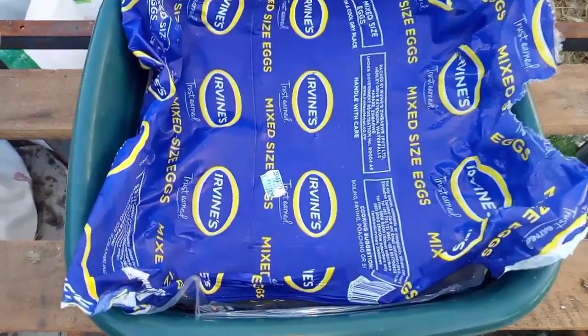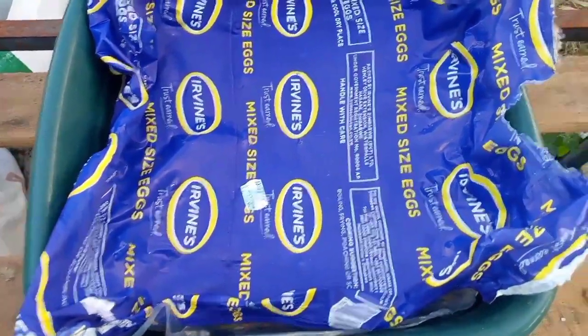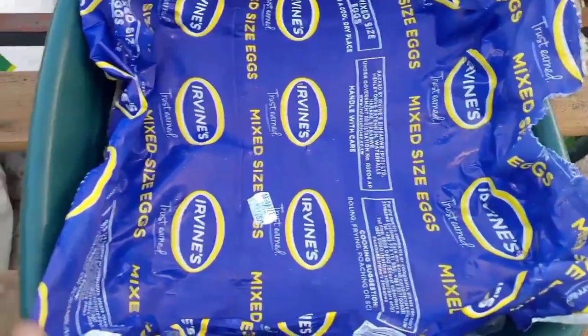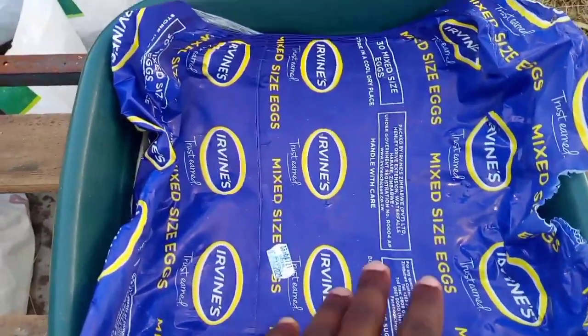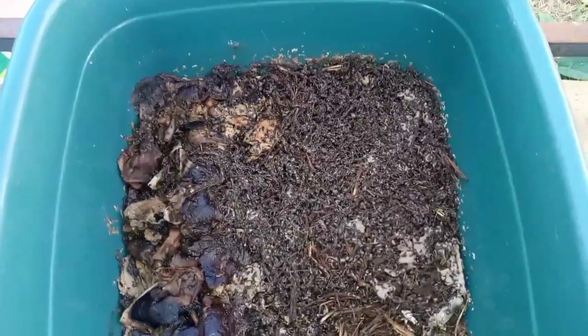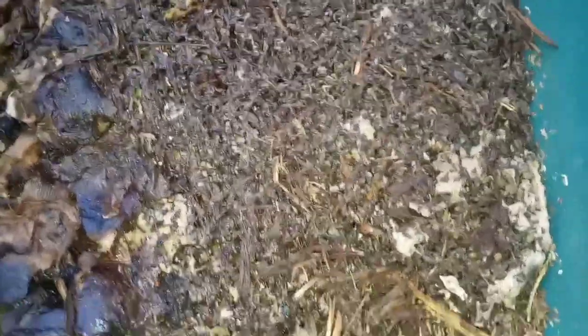This is the worm bin here, the one that was built using cow dung as bedding. Let's open this bin and see how the worms are doing. On top of the bin I've got a plastic covering, and also a newspaper covering below the plastic so that the moisture is not going to escape. On the top of the bin you can see that there is evidence of some worm action — there are deposits of worm castings right on the surface.